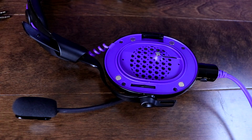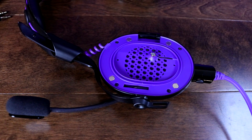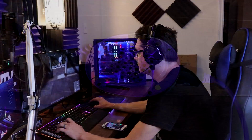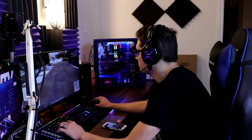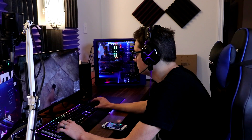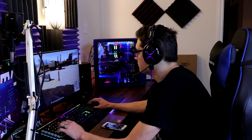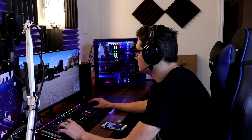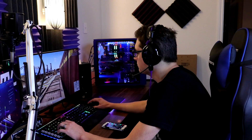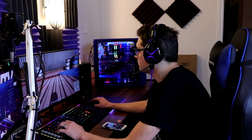The soundstage on this headset is actually really good — the highs, lows, and mids are all nice and clear. When playing games like PUBG I could hear footsteps really well and determine where gunshots were coming from in the distance. The lows are nice and boomy and bassy, so explosions and music both sound great. The 50mm drivers deliver a really great audio experience.